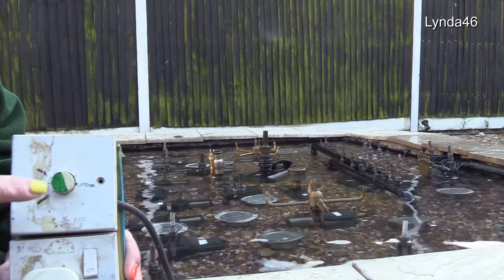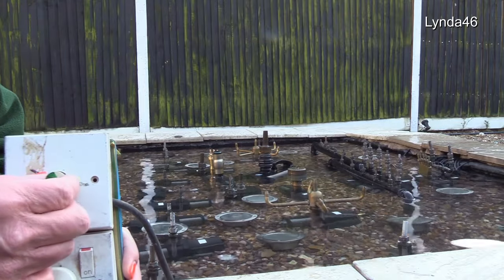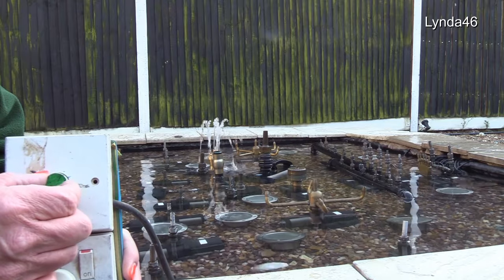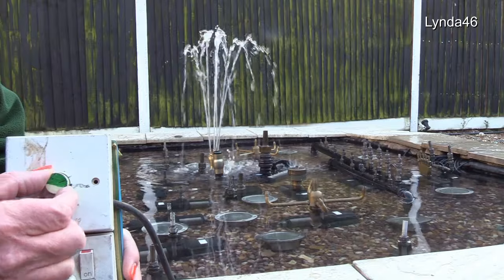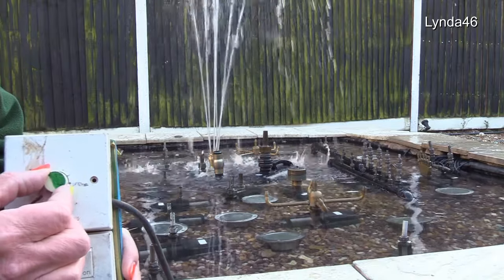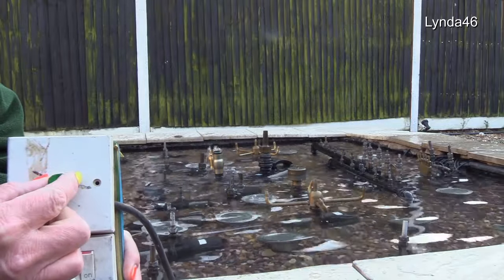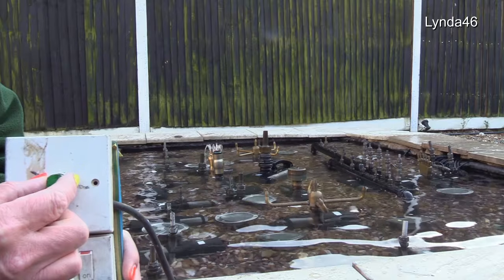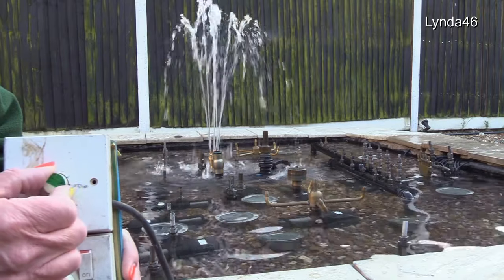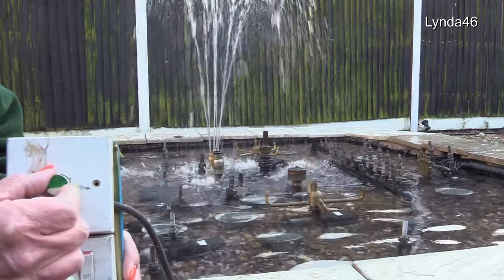However, if we now use this dimmer switch, watch what happens. The more I turn the dimmer switch around, the faster the pump runs and the higher the water goes. Turn it down, speed goes down, water goes down. Turn it up, pump runs faster, water goes higher.